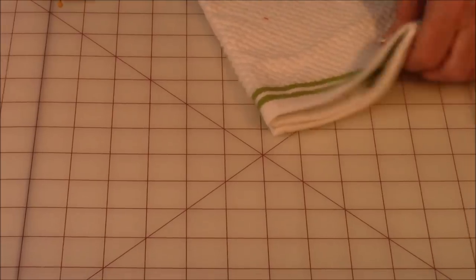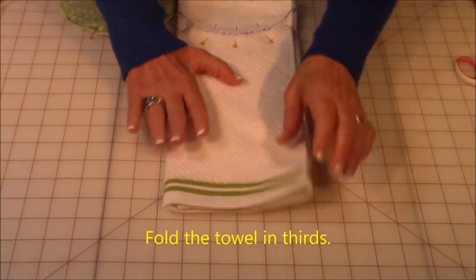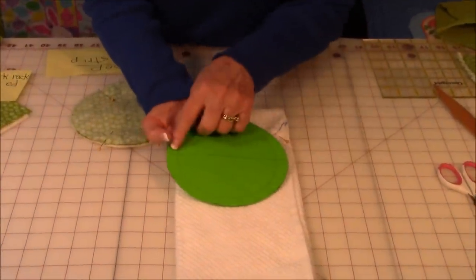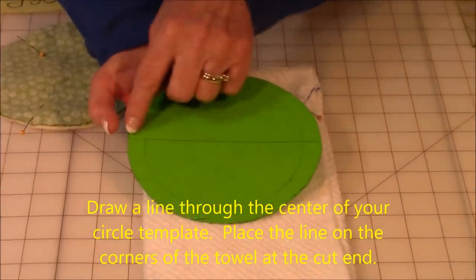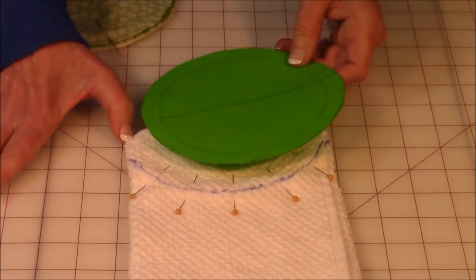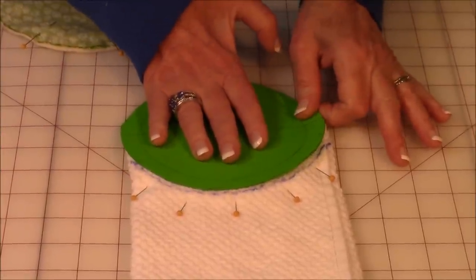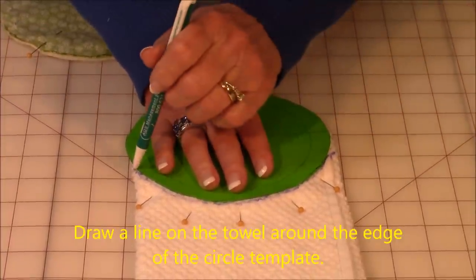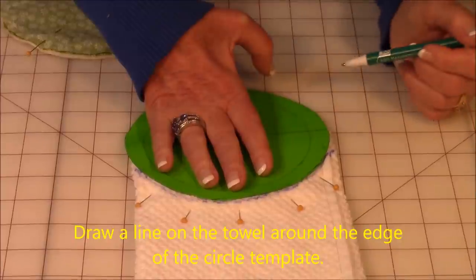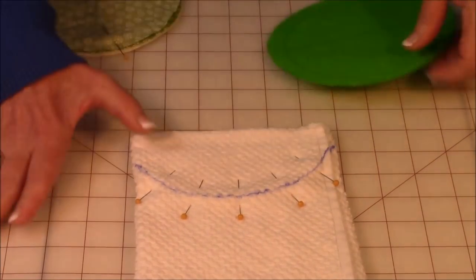Now take your towel and fold it over in thirds. Take your circle template and find the center from one side to the other, then place the circle template aligned with those center lines. Once it's lined up, draw around it — it doesn't matter what you use since no one will see this line. Then pin it down.